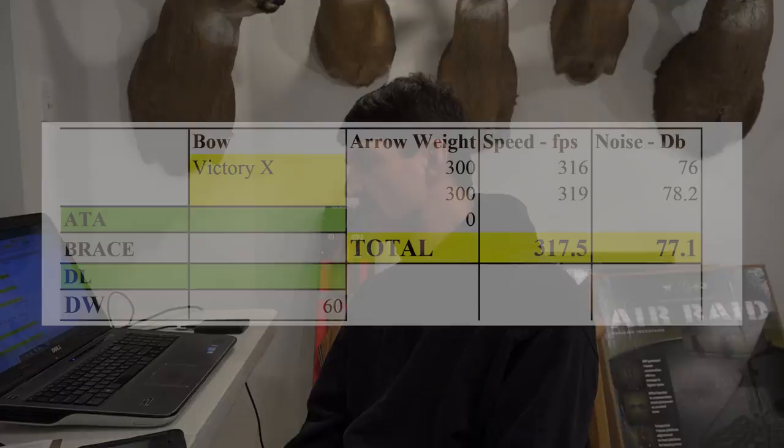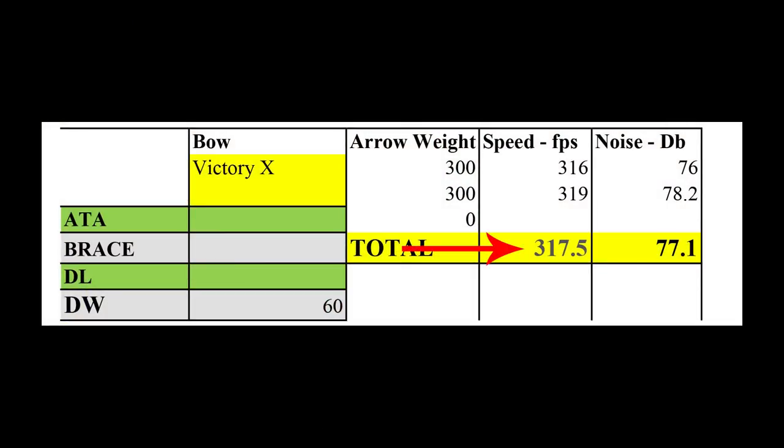Now I'm at the home office, and I want to go over the data I captured for shooting the Victory X. It was a 60-pound limb bow and they had 300-grain arrows available — I wanted to shoot five grains per pound. Shooting that bow at 60 pounds, 30-inch draw with the 300-grain arrows, it came out to 318 feet per second. The decibel meter reading was 77.1.